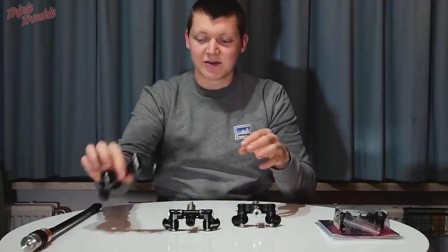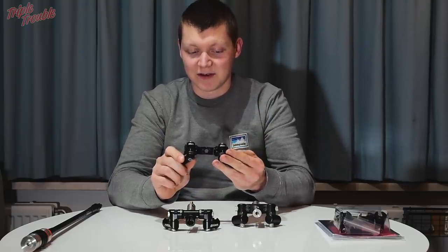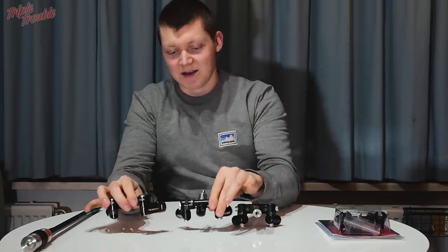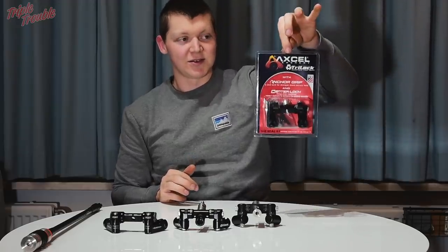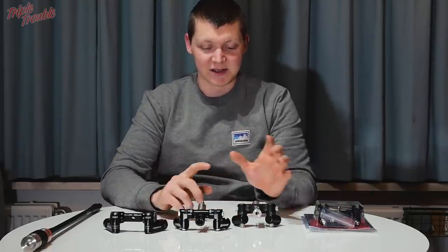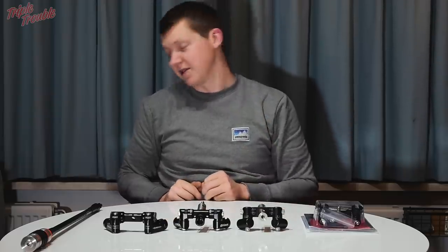I recently switched to the Shrewd Atlas V-bar, which is a very nice, solid mount that I've really enjoyed shooting. And then Truball XL came out with their Tri-Lock, which I have in the package here — I haven't opened it yet, the staples are still in. There are a couple of key differences between these V-bars, and to properly show you I'd like to take them apart and show you some of the details.